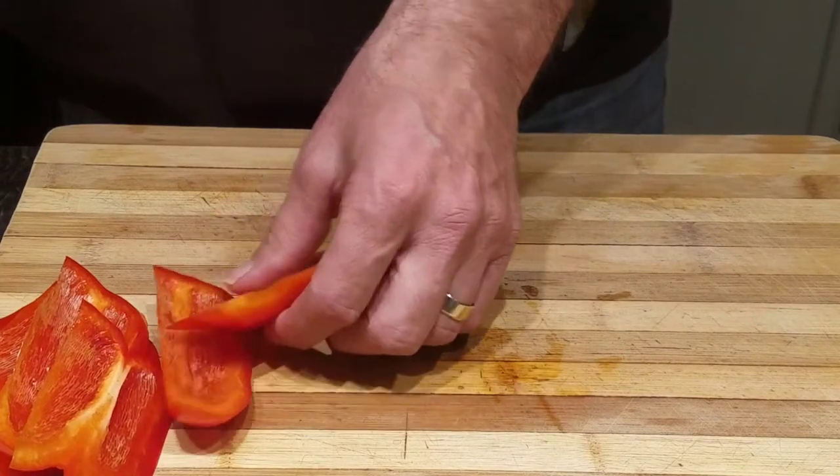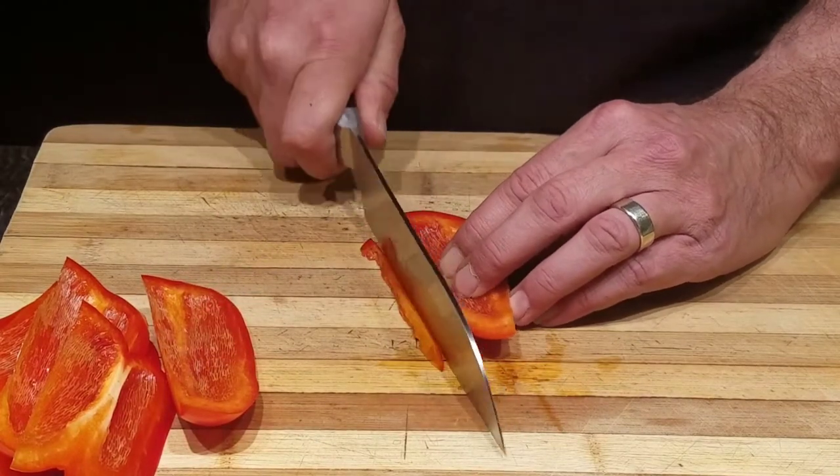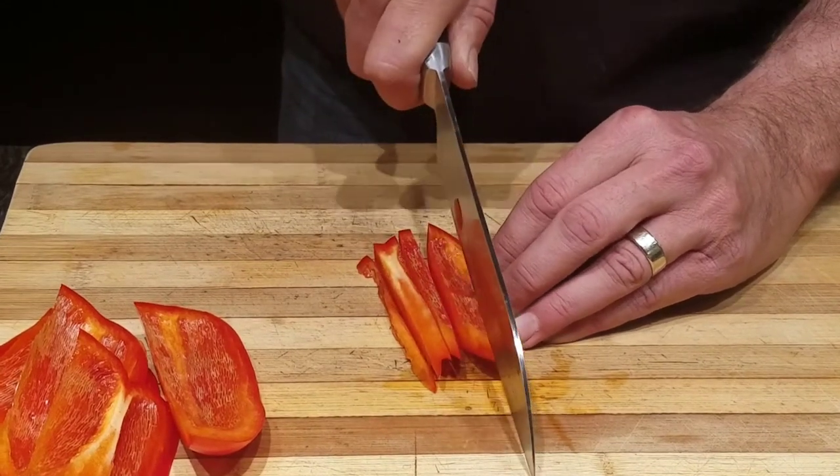Once you finish that part, just take your pieces, lay them flat on your cutting board skin side down, and slice them the long way.